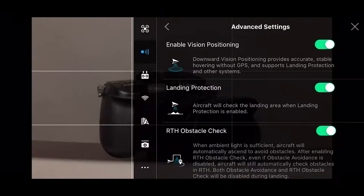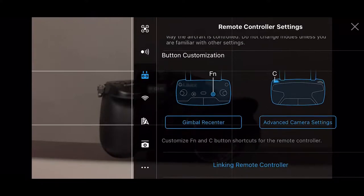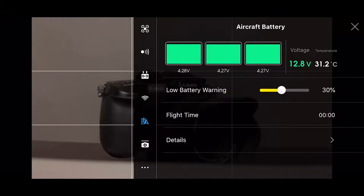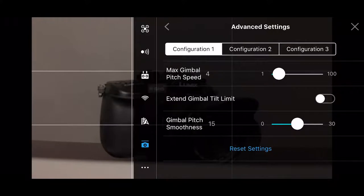Going to the next section, you can enable vision positioning and obstacle check — I have all those checked. There's the stick mode and button customization where you can make some changes. Under Wi-Fi signal you can see Wi-Fi settings. Clicking the battery icon shows aircraft battery warning, set by default to 30%; you can lower it to 25% — it's a personal choice. Below that we have the gimbal mode: it's on Follow, or you can switch to FPV. In advanced settings you can set different speeds for your gimbal. I've reduced my max gimbal pitch speed to about four, which slows it down to give you a slower pan.